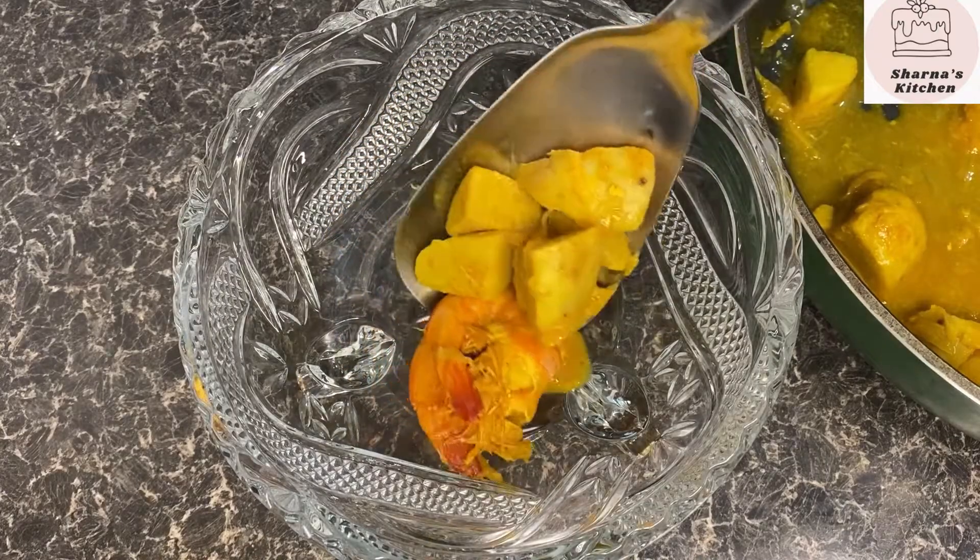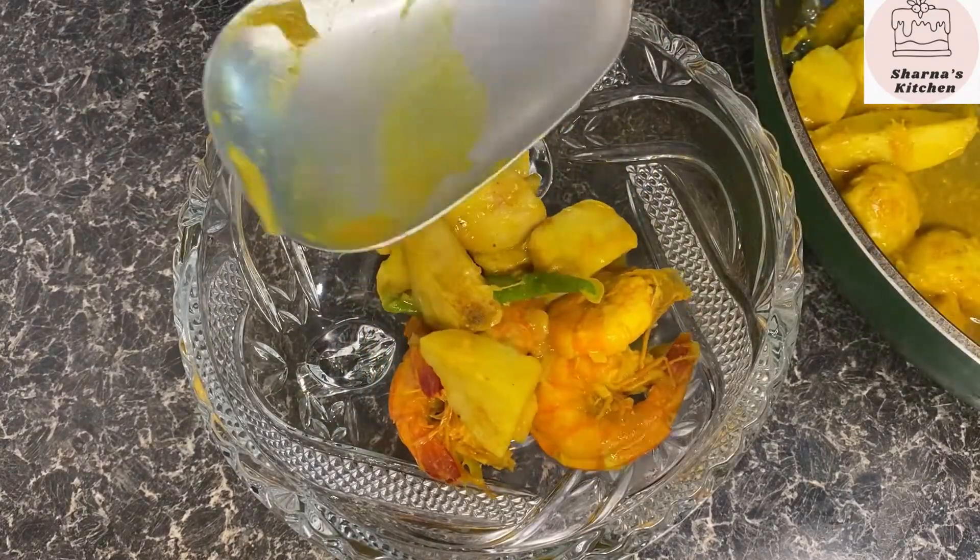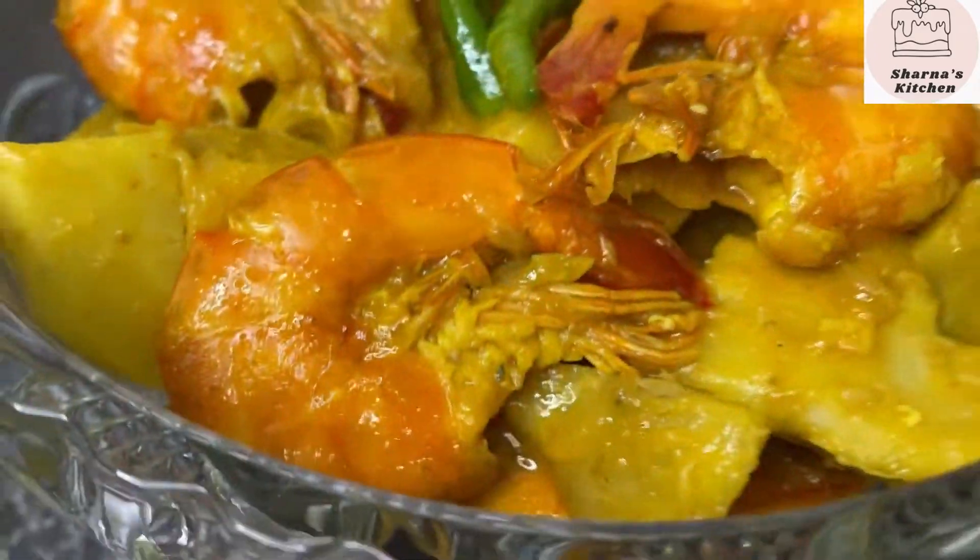Hello everyone, Assalamualaikum! This is our recipe for Bengal. We are having this recipe for ginger sauce. I am sharing this video with you today.